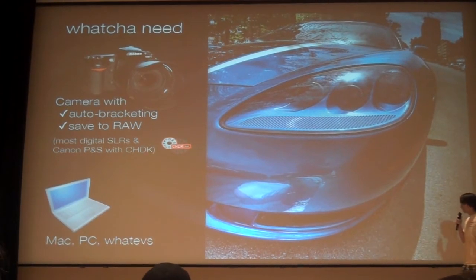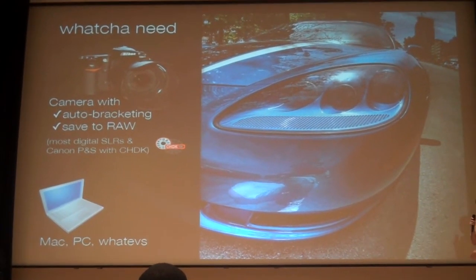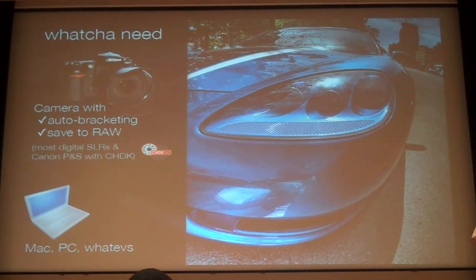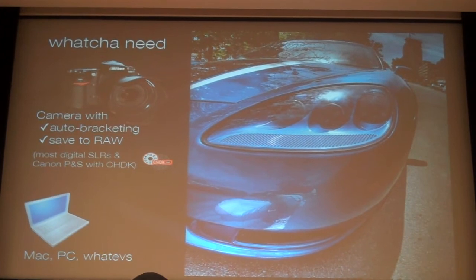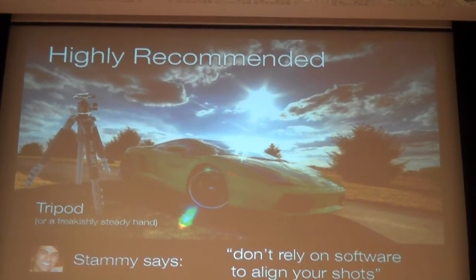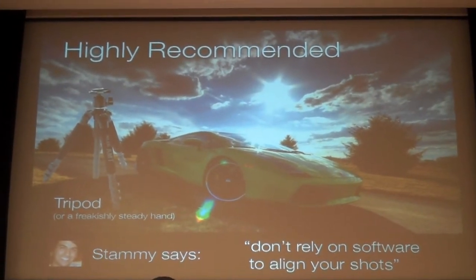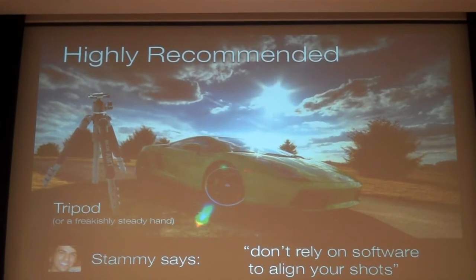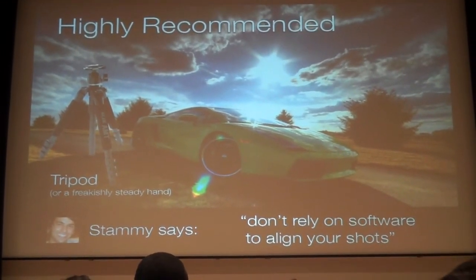You're going to need a few things. First, a camera of some sort. Bonus points if it does auto-bracketing, which means it takes all the exposures in order so you don't have to do anything fancy. Also, save to RAW — RAW is a file format that captures all the raw sensor data so you have all the detail in the same shot. And unless you have a very steady hand, you need a tripod. This is probably the best piece of advice I can give any photographer regardless of whether you're doing HDR or not — make shots perfect, especially with HDR when you need to align shots later.